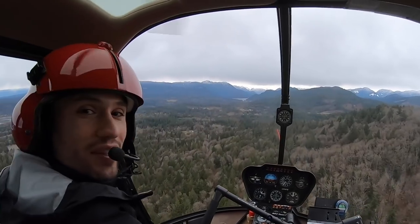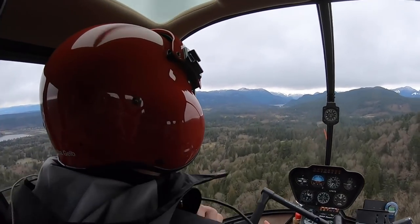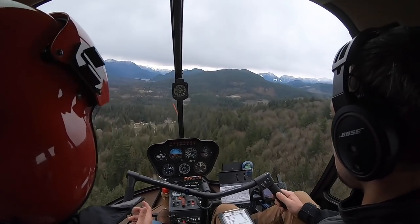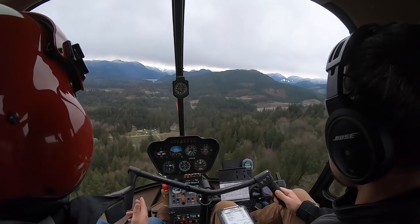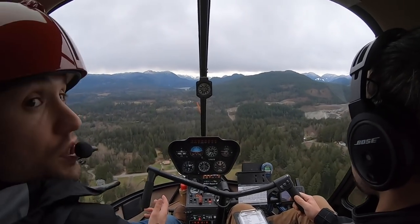Just out with Lucas here today and this is his first ever flight — first time on the controls. Just been on the controls for a couple of minutes and we're just gonna see how things go today, give a basic understanding of what the controls do and how they work.